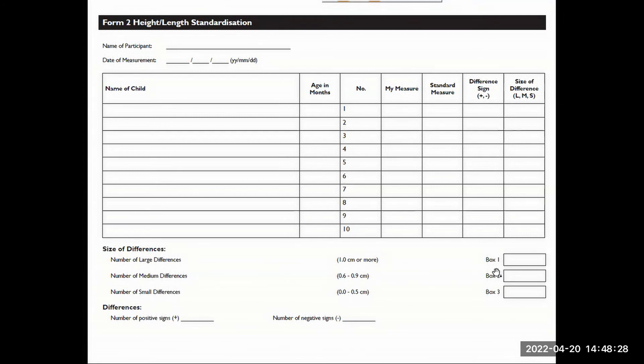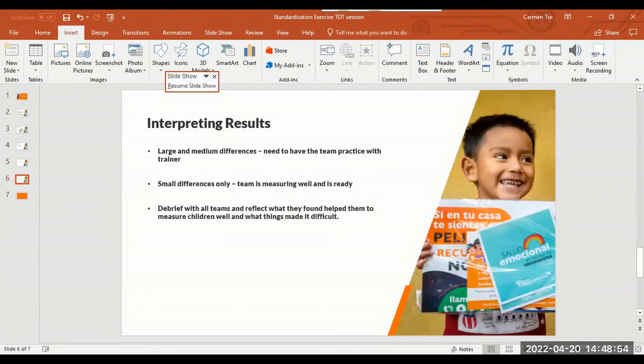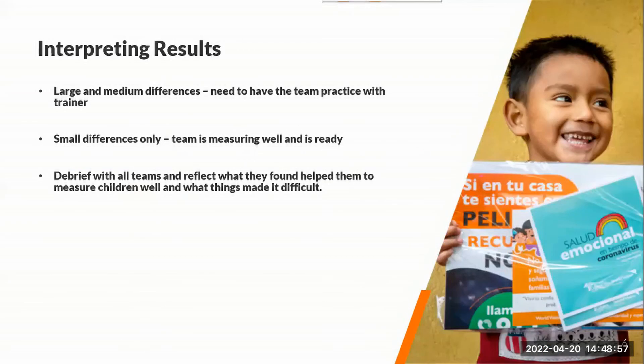Once this is all complete, you can assess each team and how they did for the standardization exercise. The last piece is to interpret their results. There's a key at the bottom of each worksheet defining what large, medium, and small differences are. If the team has many large or medium differences, they should practice with the trainer again. If there are only small differences, then the team is ready and measuring anthropometric height and weight well.